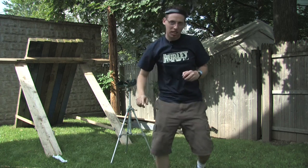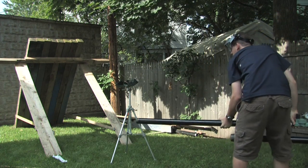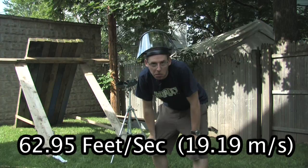One more — the cannonball, let's give it a shot. 62.95 feet per second.